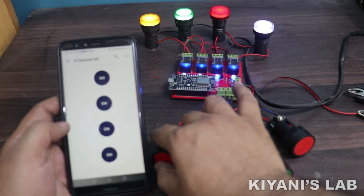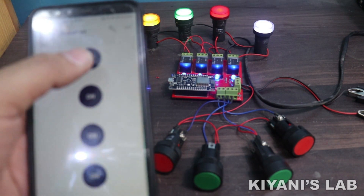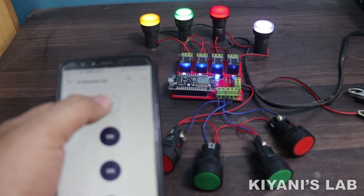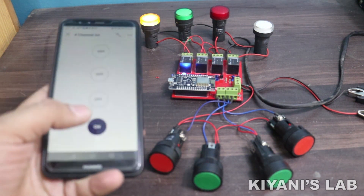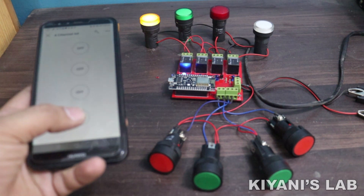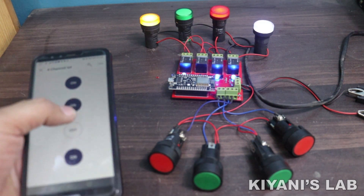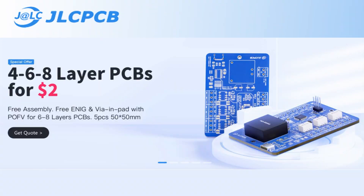Hi friends, in this video I'm gonna make a four-channel IoT-based home automation system using an ESP8266 board. We can control four different loads with this project wirelessly with our smartphone using the Blynk app. We can also control the loads manually with push buttons. So without further ado, let's start this video.